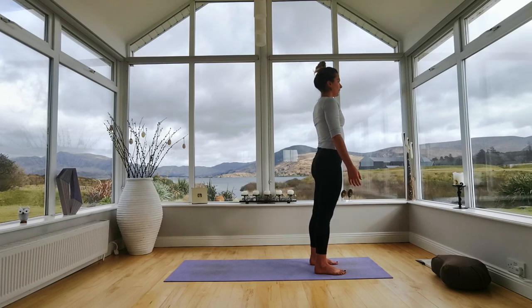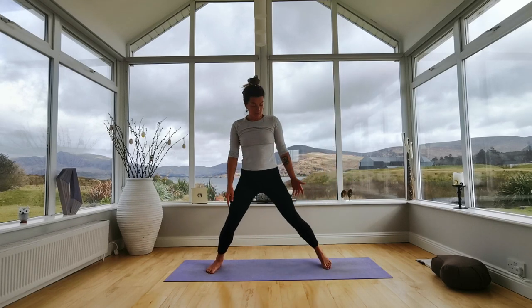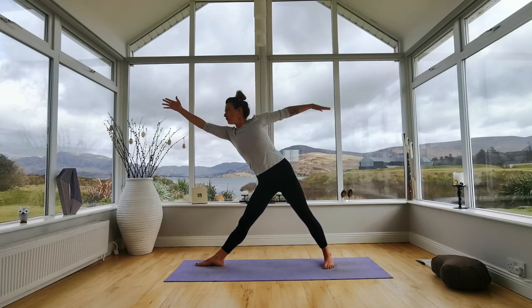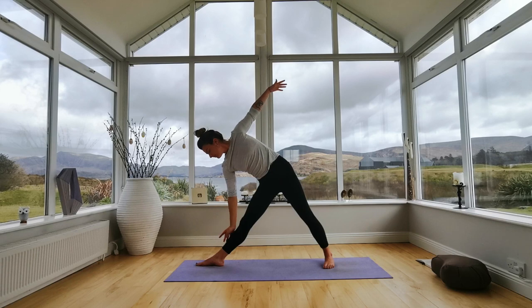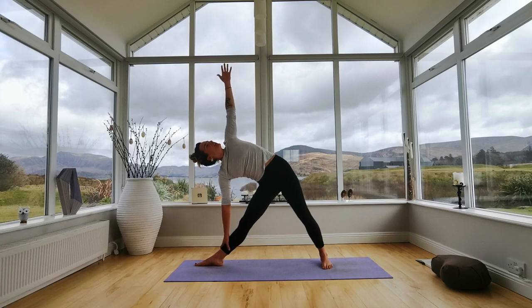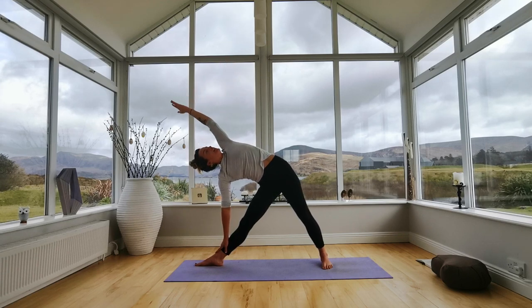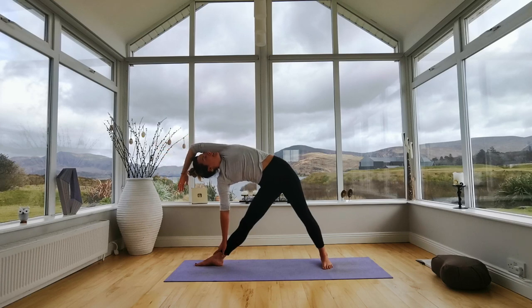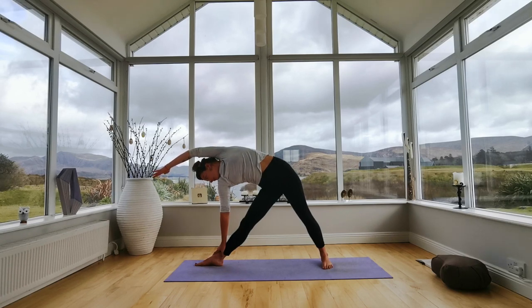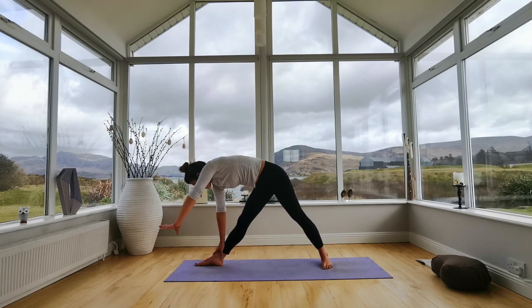Trikonasana — opening your eyes. Extend and stretch your right leg back, right toes out and your left foot slightly in. Reach your arms up — inhale — and exhale, reach over your right side, right hand resting, left arm up and over. If you'd like to deepen, reach your top arm up and over your ear with your palm facing down for a big side stretch — reach through your fingertips, tuck your tailbone down, squeeze your bum, open your chest. Turn your gaze down to the right foot and slowly drop your hands down onto the ground.